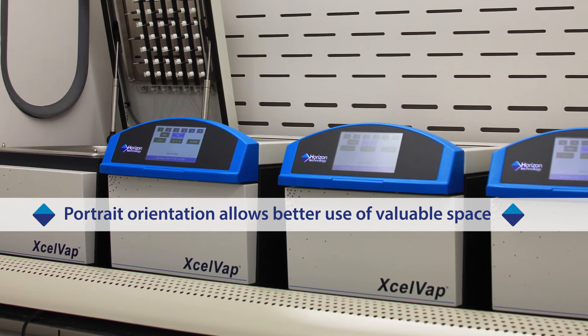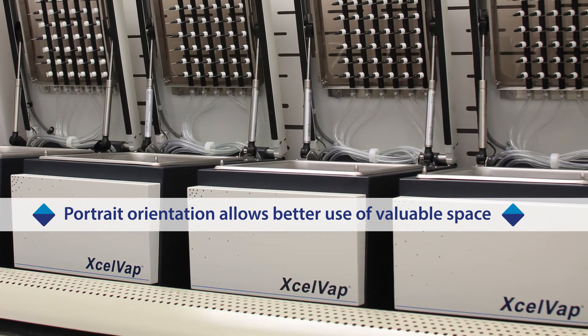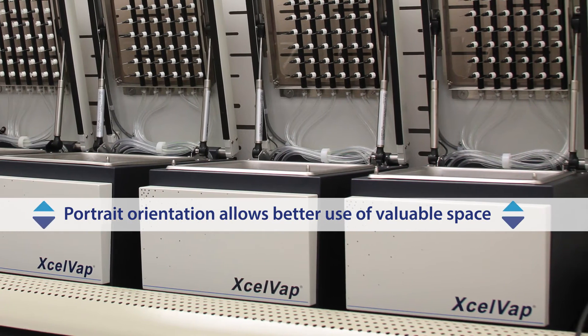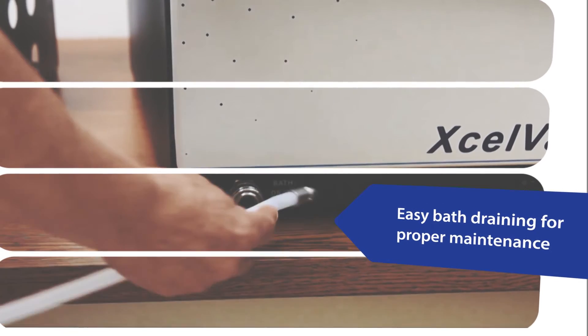Portrait orientation helps in fitting as many systems as possible in a hood, should you need additional safety beyond the exhaust fan and vent hose. The front draining bath gives easy access to change the water, keeping the system clean.